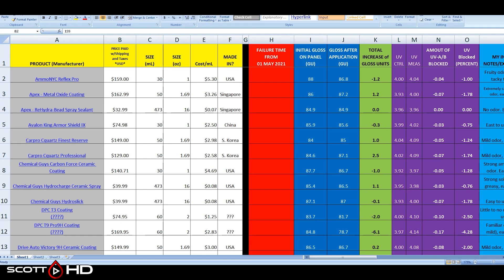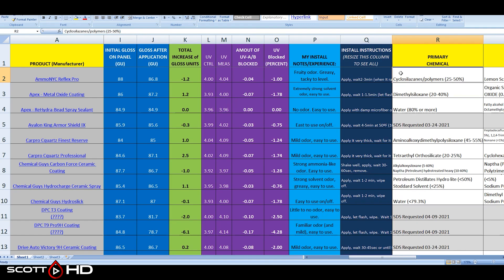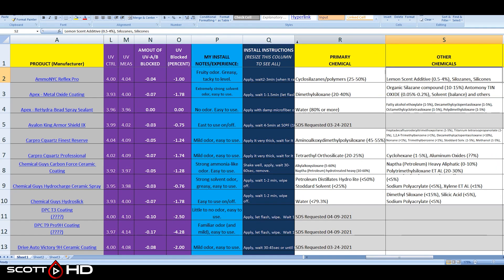I also have a really cool spreadsheet with detailed information about each product, the chemicals shown in them, and the SDS's where I could get them. The product name is also a hyperlink you can click on to go to where you can purchase them. If you're new to this channel and not familiar with these tests, I've been doing tests like this for the last six years.